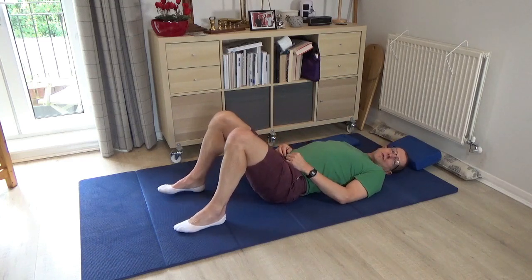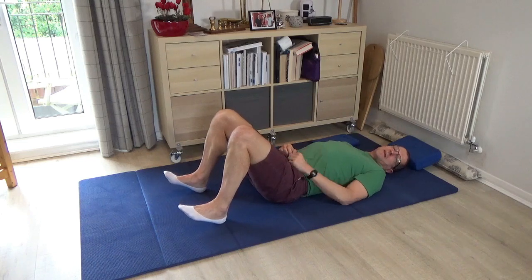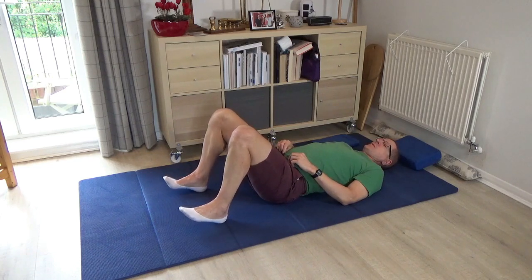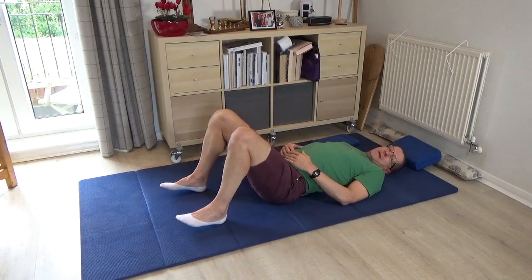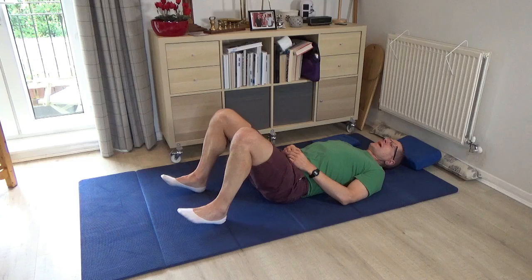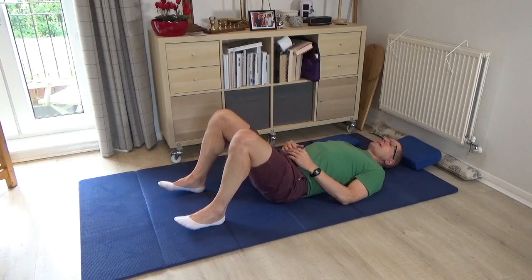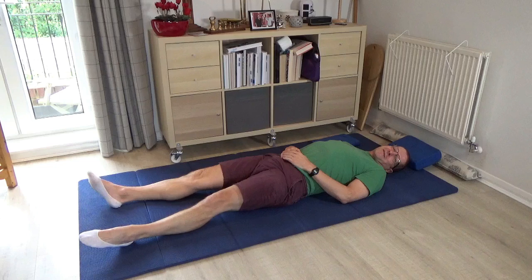Now just pause and try lifting the front of the feet, keeping the heels down, and again protrude the tip of the tailbone down towards the floor. See if you can make this a little bit quicker but without any sense of hurry. Then pause and lie down to take a rest.